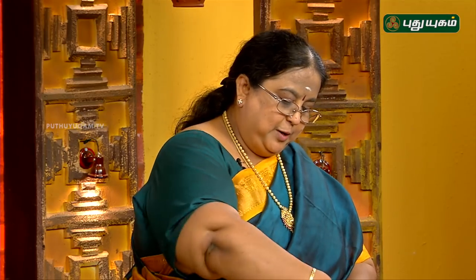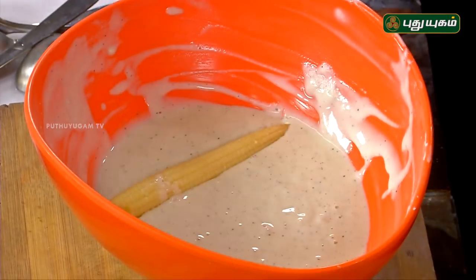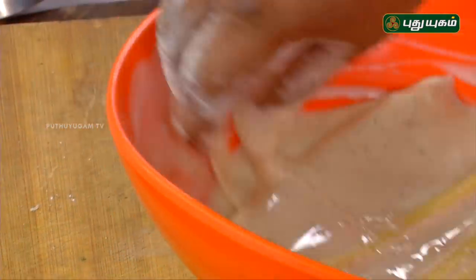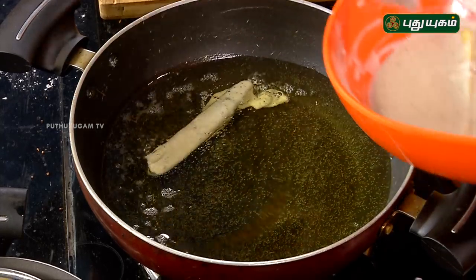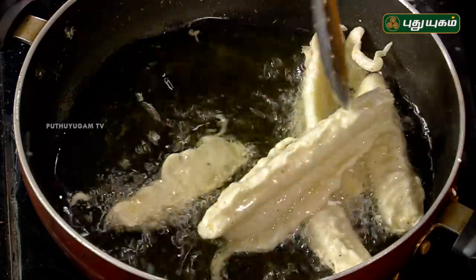Sometimes it will be dry. I am going to cut it off. Now we can put it in the pan. We have to put it in the pan. We will put it in the pan and cook it. It's okay — so you have a little bit of chaat masala in the middle. Yes, it's a little bit of chaat masala.